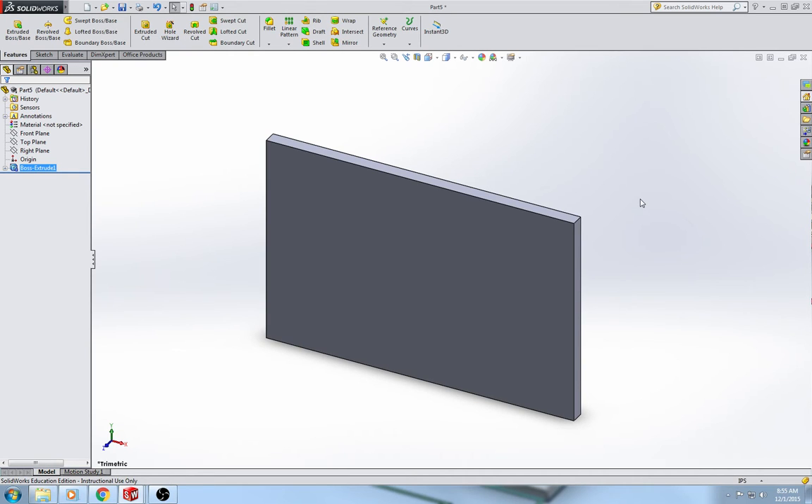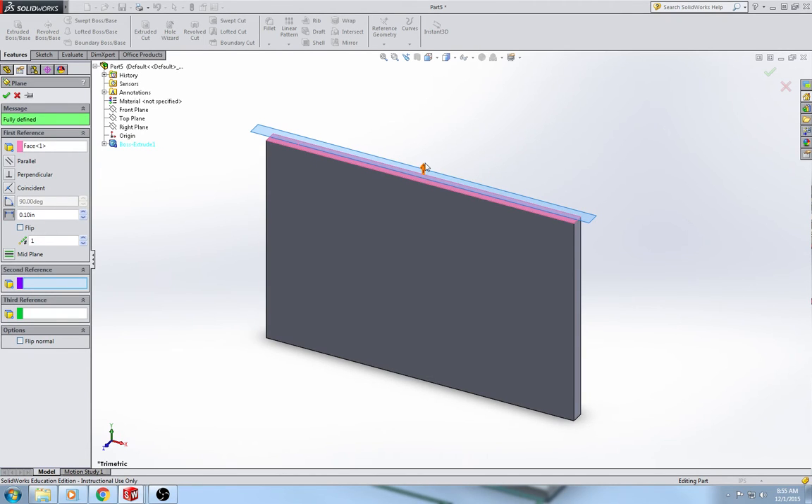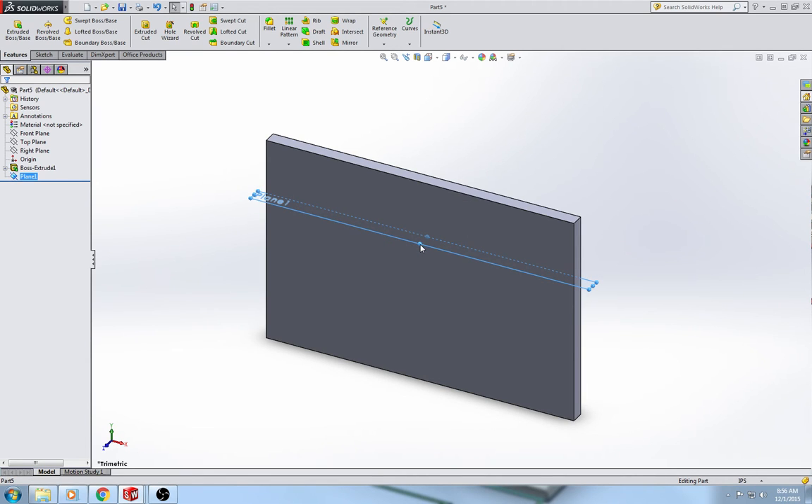The next thing we're going to do is add the shelf here, and in order to do that we have to go to reference geometry and plane. We have to add a plane, and we're actually going to draw that shelf on the plane. Our first reference is going to be the top surface, and we are going to have to flip the direction, because the arrow is pointing up so the plane is going off the part — we need the plane to go into the part, so click flip. Set the distance to one and a quarter inches. It doesn't matter how large the plane looks; just put it right there so it's easier to visualize.